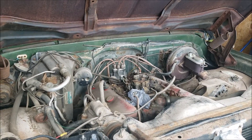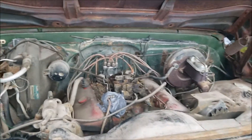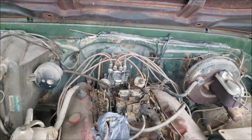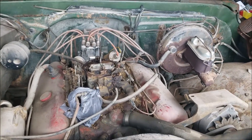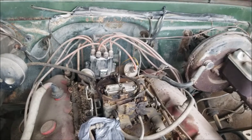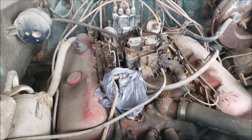This is just a quick video. What we have here is a 72 C10 pickup with the original 402 big block in it. The truck hasn't run probably since the mid-90s, so 20 years, give or take.